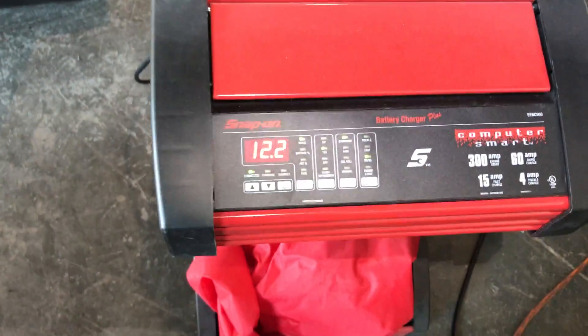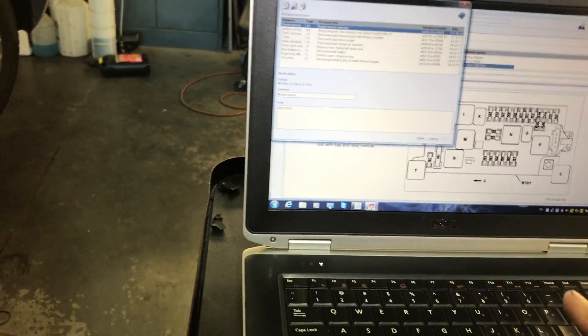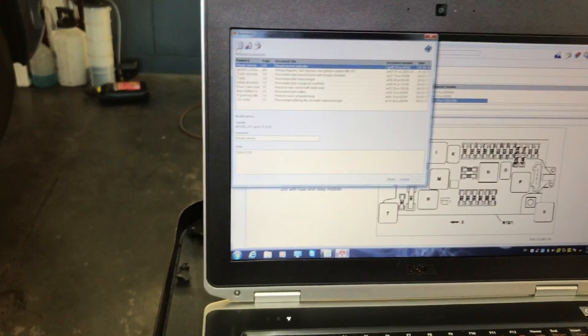With ignition on right now it's at 12.2, but at least it should do something. I had it up to 13.3 because I put the charger on. So the car is not starting. I went over to Wiz to get the information. I'm going to show you how I get the information and how I also save it.